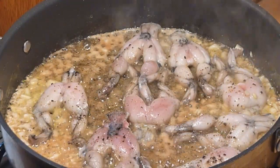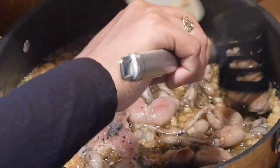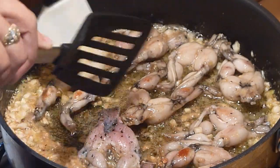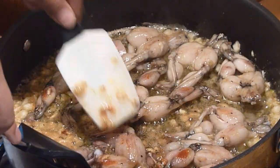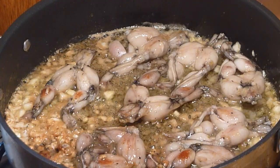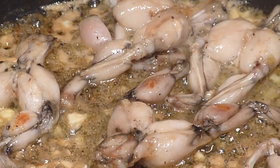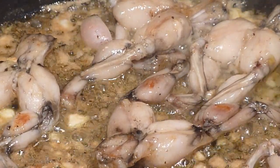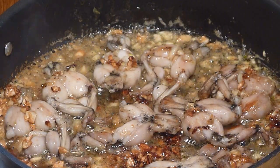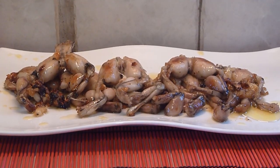After 5 minutes, we can turn the garlic frog slakes over. Look at that — looks absolutely gorgeous! 13 minutes of total cooking time and your garlic fried frog slakes is now ready. Serve and enjoy. Just drizzle the garlic butter sauce on top of the frog slakes.